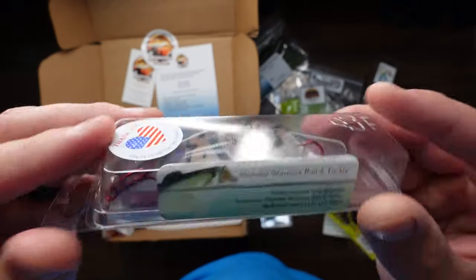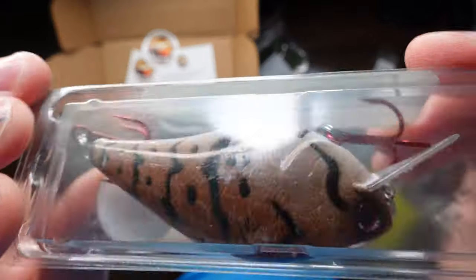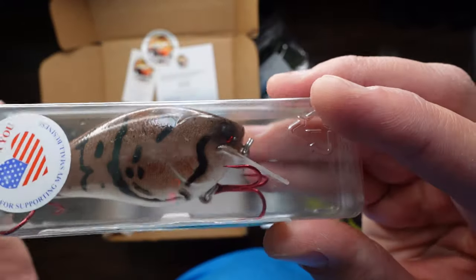Midwest Warriors Bait and Tackle again — they are the featured partner of this box, you can definitely tell. It's brown and black, white bottom, two red treble hooks, square bill.